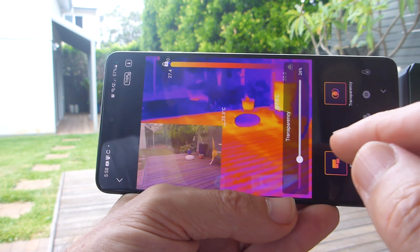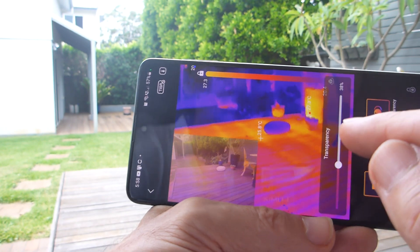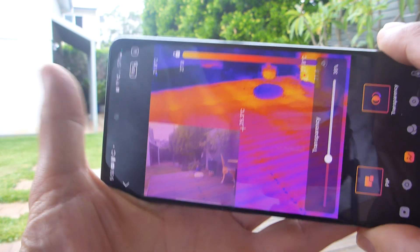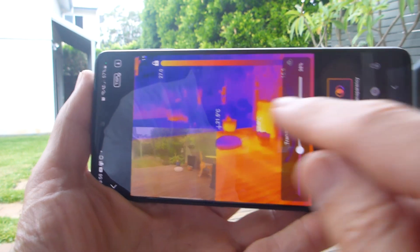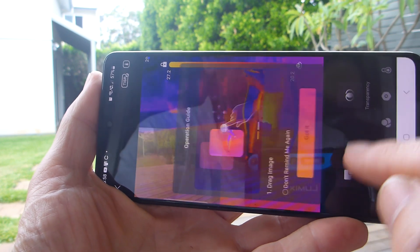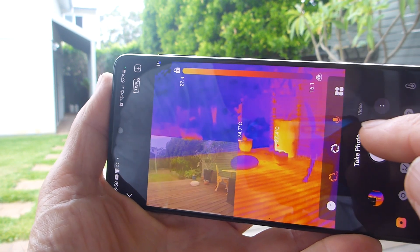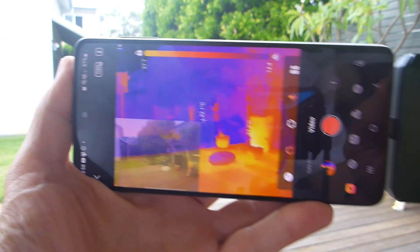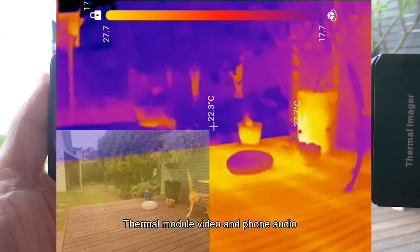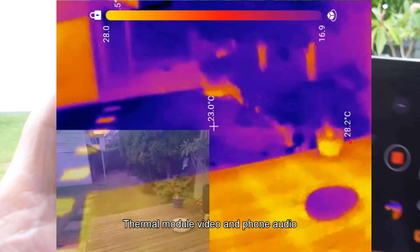It's a fantastic feature. It picks its own high and low points — right now we've got 27.3 degrees and 25.7 degrees. I'll leave the picture-in-picture on and go to take video with the microphone on. We're now recording video with the thermal camera — I'll show you what that looks like on screen.